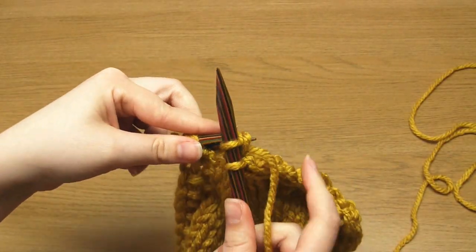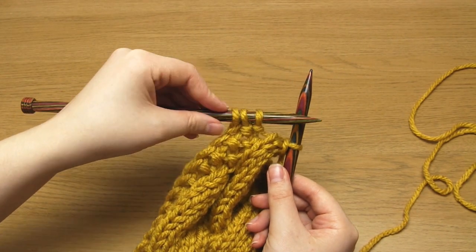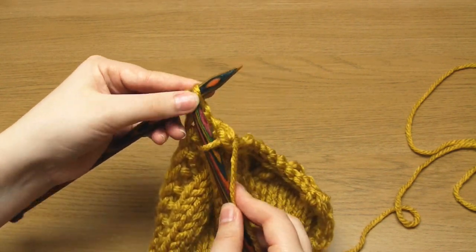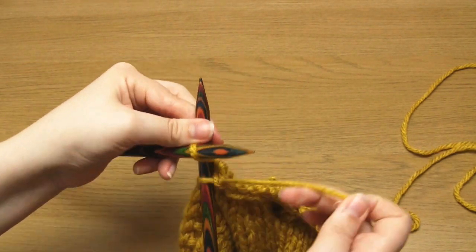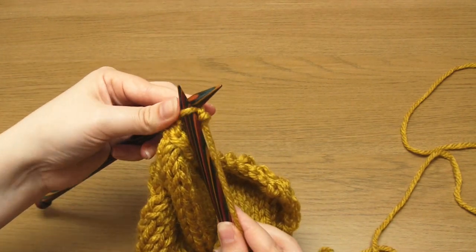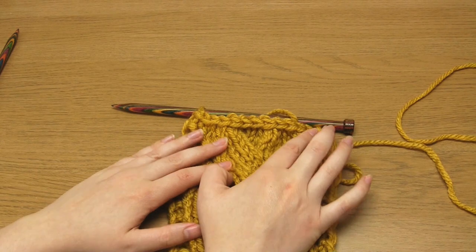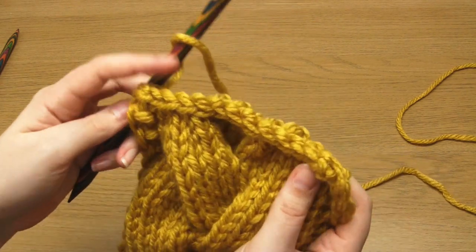Now we've done all the decreases and we just treat the last 3 stitches as we normally would when binding off — knit one and bind off, repeated three times. And here you can see that the bound off edge is the same width as the knitting, despite the edge being 15 stitches wide and the knitting being 24 stitches wide.